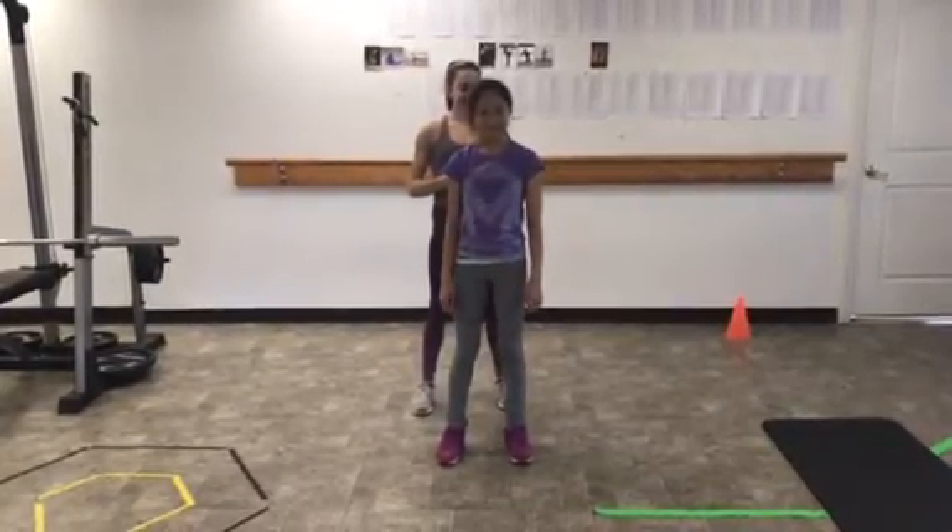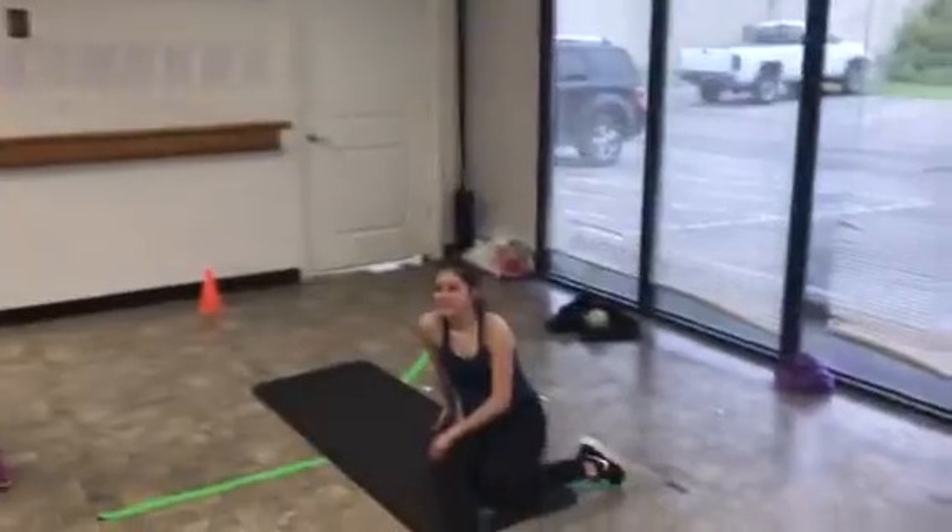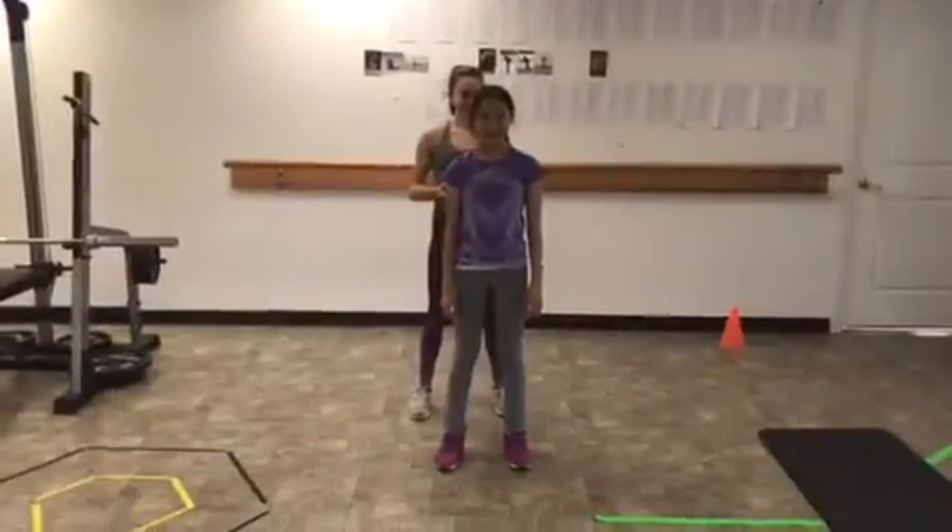Hey everybody, Ken here. We are here with T-Slim, Looker, and Bubbles, and we are going to do rotational exercises.